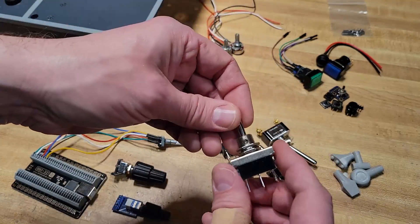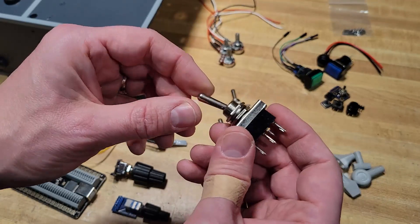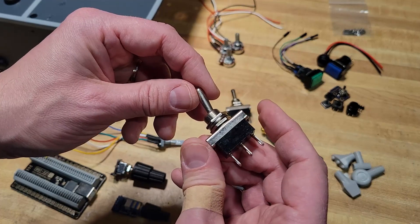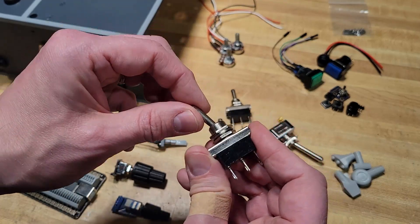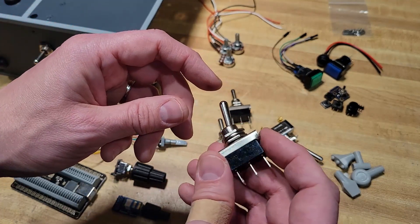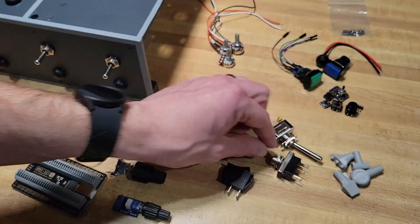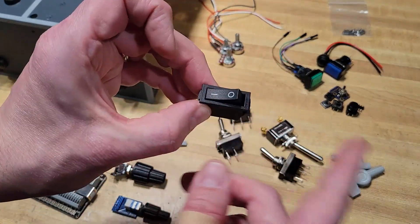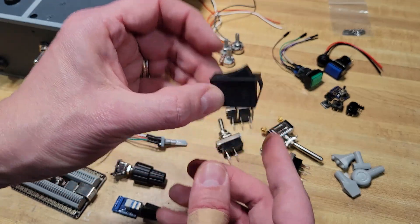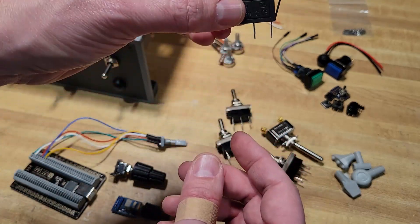There's also an option with three pins - it has two separate buttons where this direction activates one button and the other direction activates another. These are more like the red switches on the Virpil throttle. You can get switches in almost any kind of form factor, but a two-pin switch is going to have one on and one off.